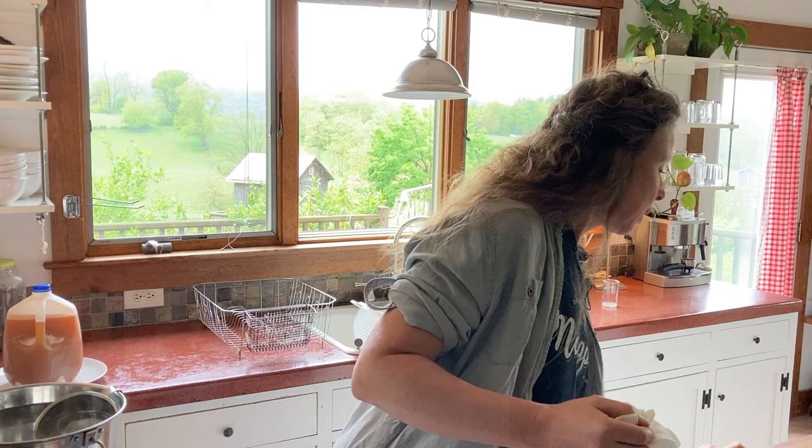Now it says it's supposed to stay in the press and go into cooler temps overnight. So I'm putting it back like this and this is going to go down in the cheese fridge overnight — 55 degrees, stays cool — and then we'll brine it in the morning.